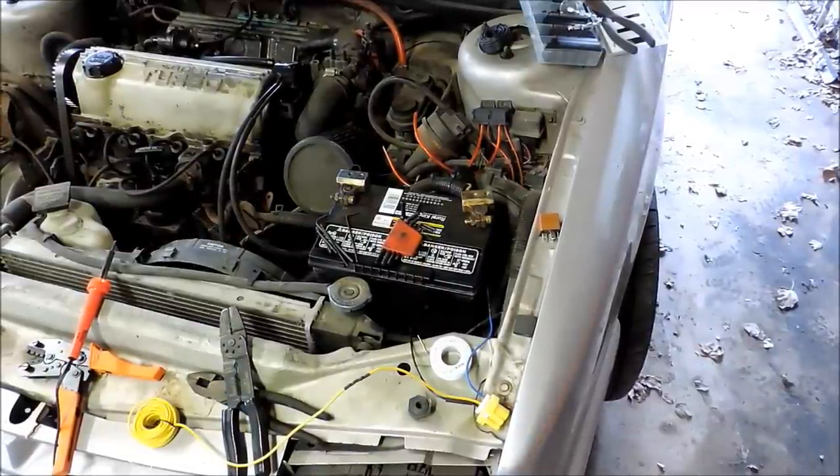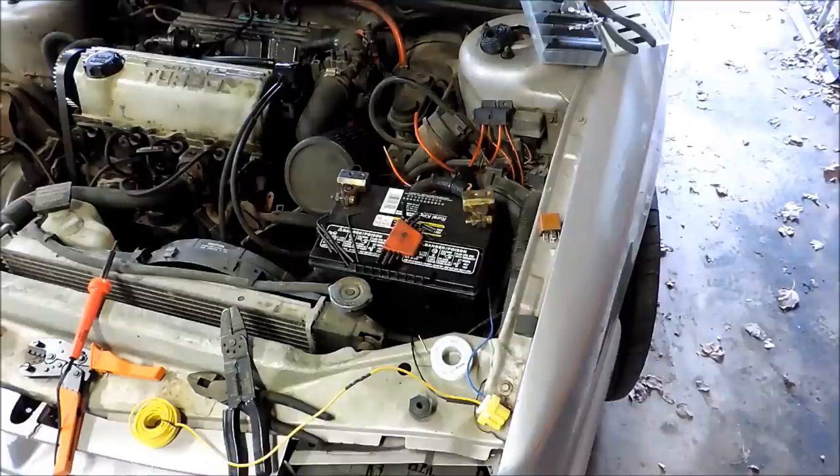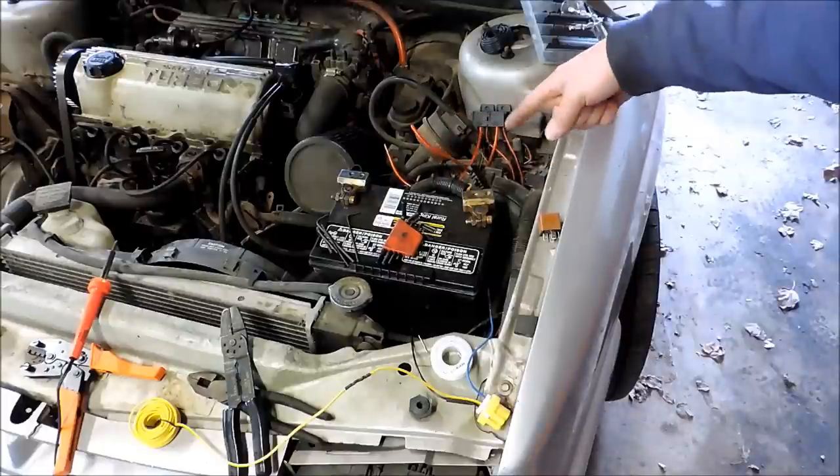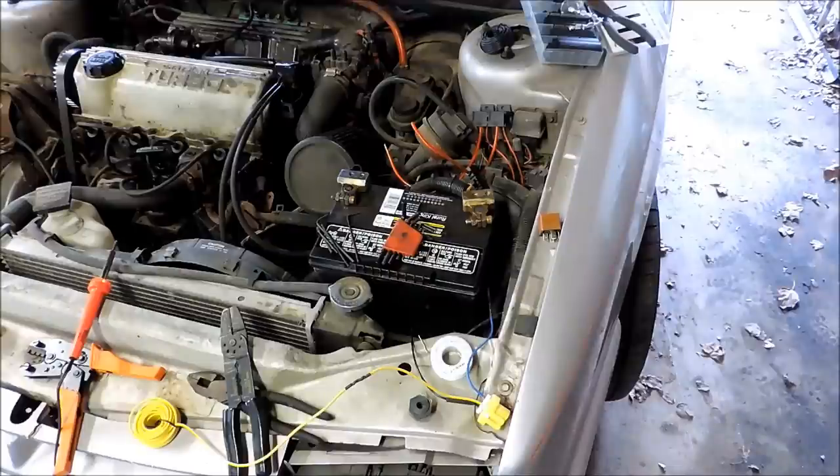The fuse holders that Daniel Stern supplied are going to be plenty long enough to reach from the positive terminal to the relay blocks. I've got the power going to the relay blocks for both the high and low beam — for the electromagnetic portion of the connection. I've got the wires set to go to the battery terminal for the ground side. Terminal 30 is all set up, and now we're going to get ready to go on Terminal 87, which will supply the power to the actual headlights themselves.